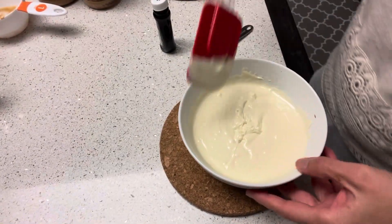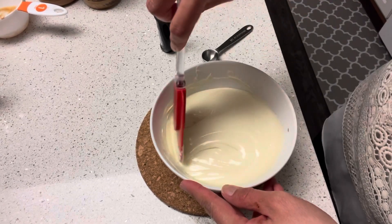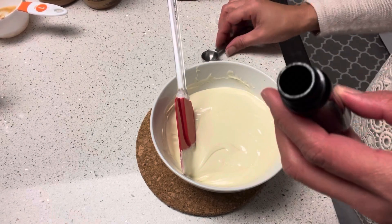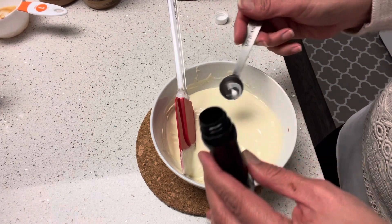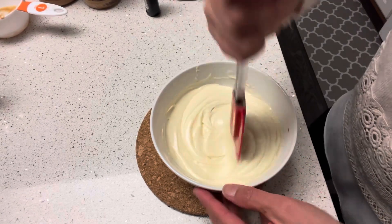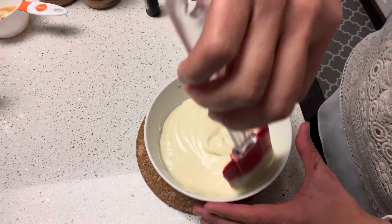Our white chocolate chips are already melted. We're going to add a half teaspoon of pure peppermint extract and stir this well before we pour it over our melted semi-sweet chocolate.